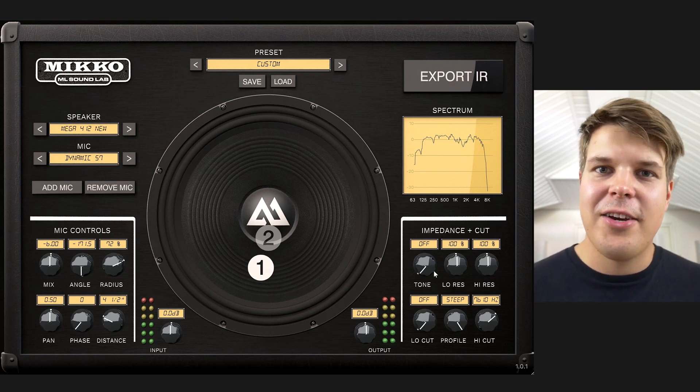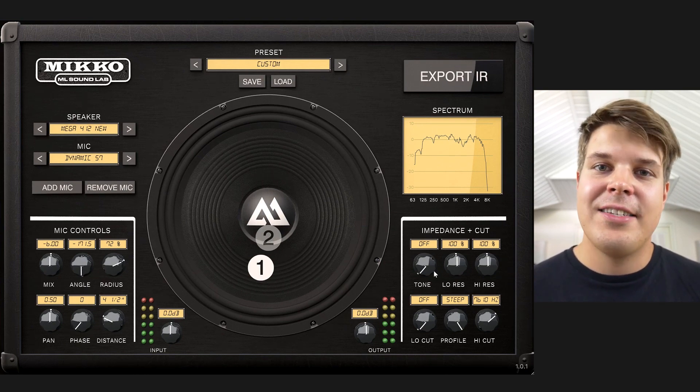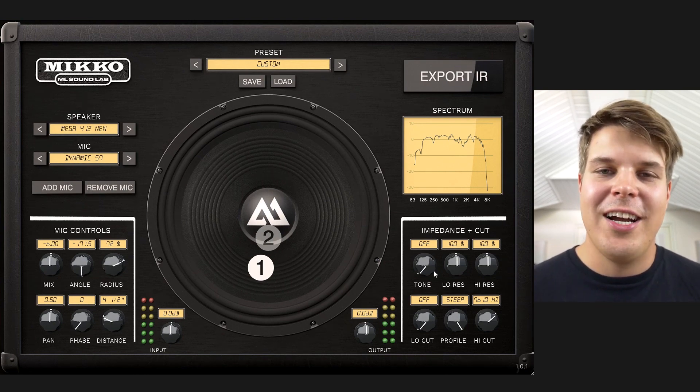That's all about the impedance sections right now. Thank you for watching and stay tuned — subscribe to see the next video tutorial. Cheers guys, bye.